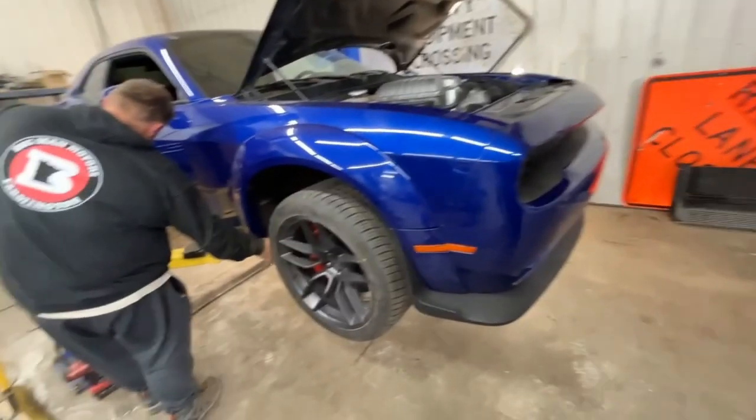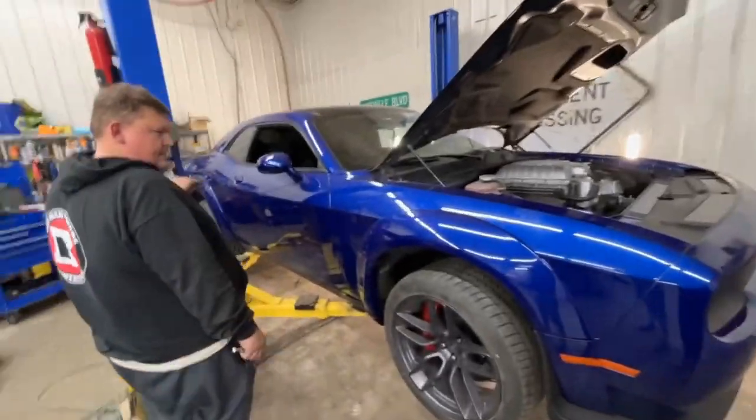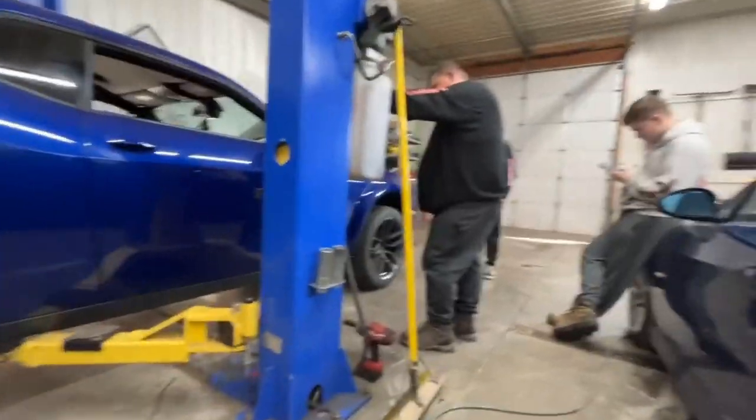Three hours later. I got the springs out. So we put the springs in — the stock ones — we got the old lowering ones out. I'm gonna see how the fitment is. I trimmed up the fender flares, all the little pieces.